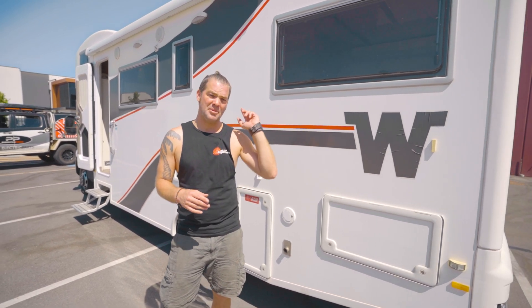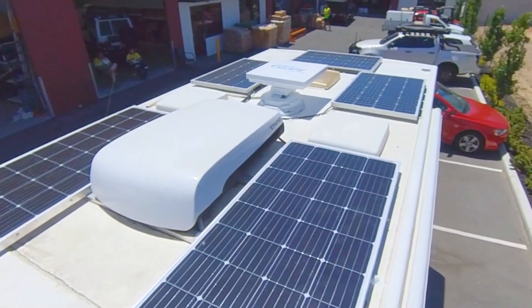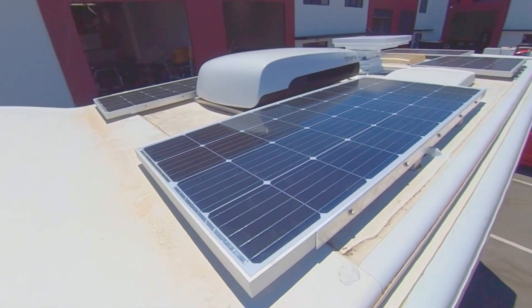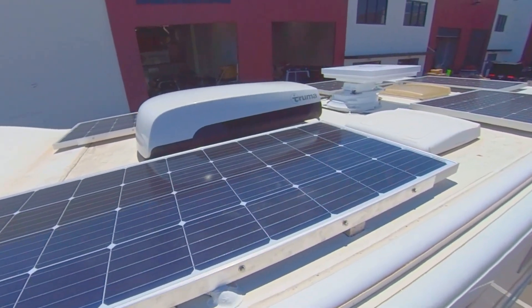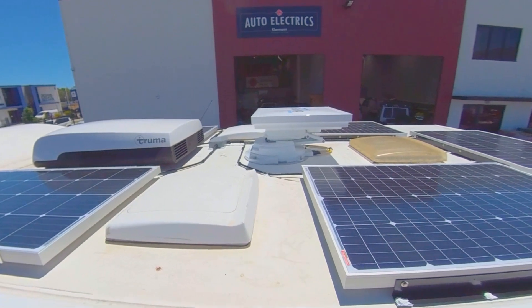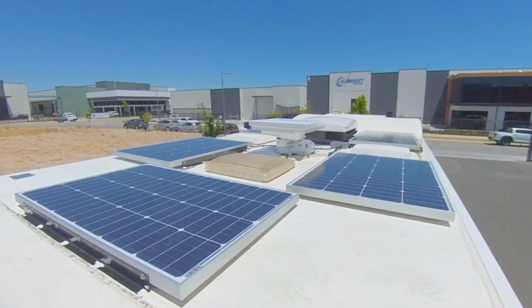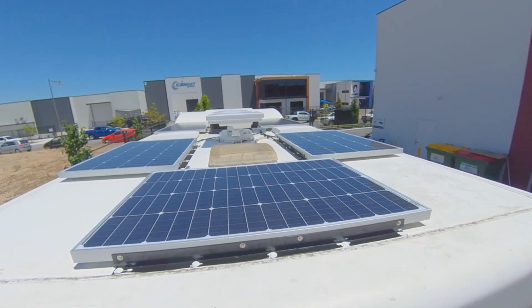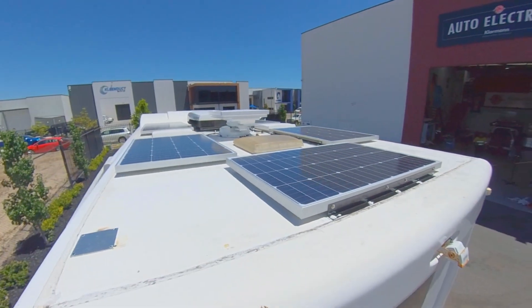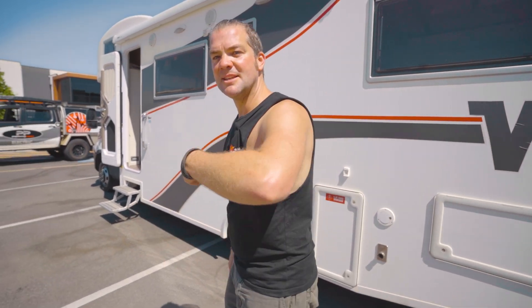We have put 720W of solar on the roof of this — two 180W panels in series and then three 120W panels in series, both running through an individual MPPT regulator from Victron, 30A each. Which should give us close to 50A charging with this setup on the roof, which will enable the customer to run his aircon almost completely just off the roof solar system. Let's have a look on the inside.